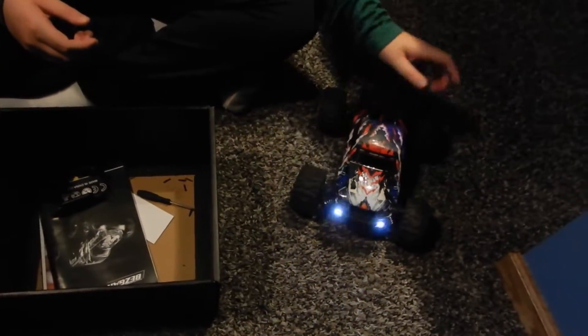There's a battery in this thing, so this thing rips and shreds like a maniac.